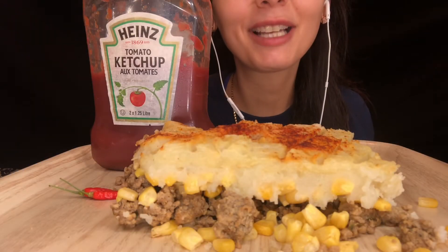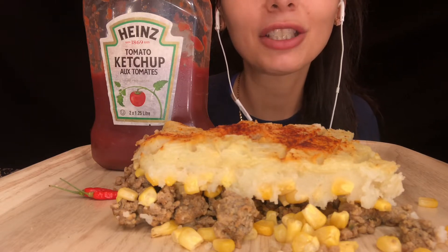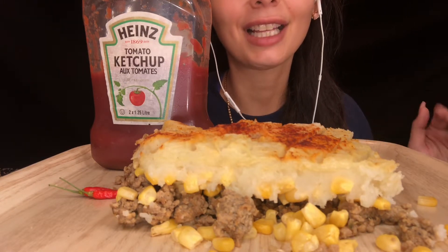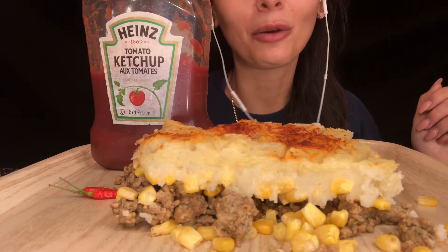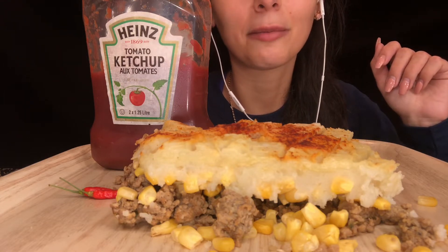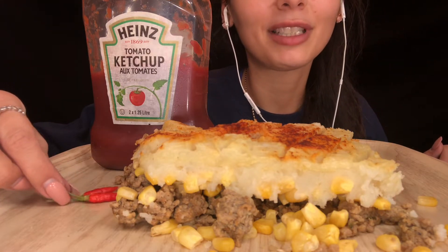Hey guys, welcome back to my channel! Today we are eating shepherd's pie, or as we like to call it here, pâté chinois. Shepherd's pie is basically three layers: a layer of minced meat, a layer of corn, and a layer of mashed potatoes. This is my mom's homemade pâté chinois — on top she always sprinkles some paprika, and I love it.